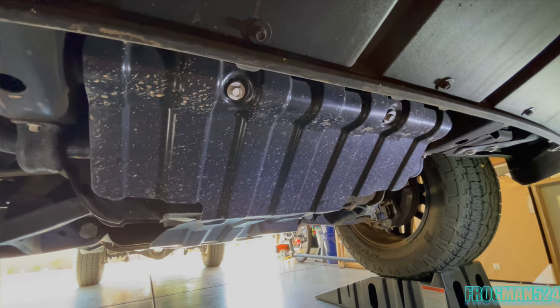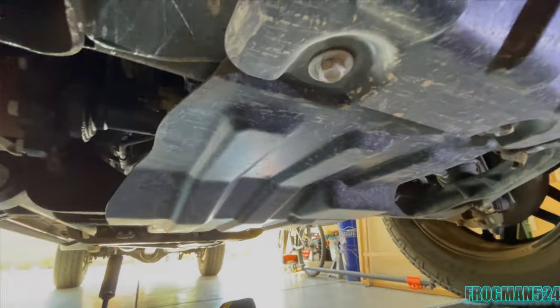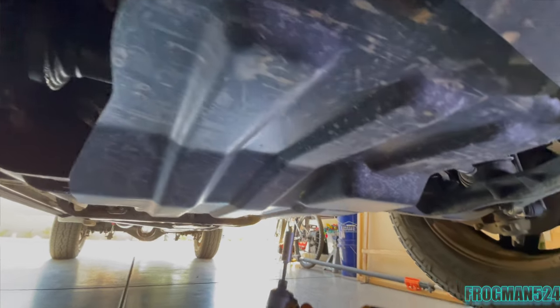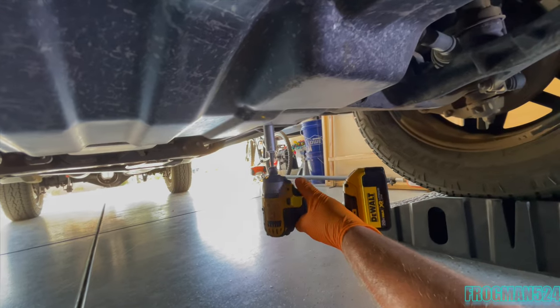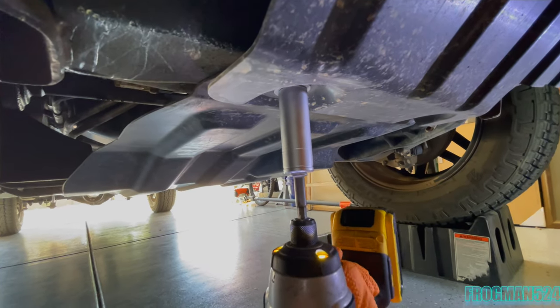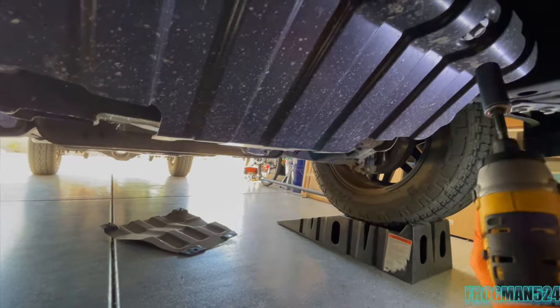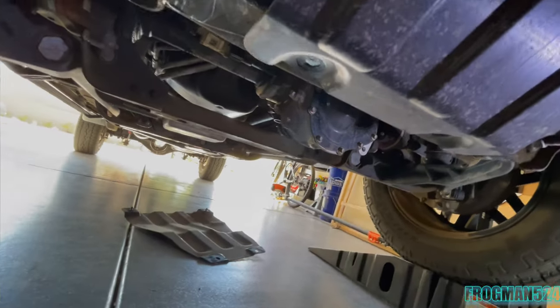Under here there are six 15-millimeter bolts — two in the front of the splash guard, two that go through the back of the splash guard in front of the skid plate, and two more on the back side. I'm going to use a 3/8 ratchet starting from the back. So the skid plate's out. I actually don't have to take the splash guard off, so I'm going to leave it. All you need to do is take out the four bolts that hold the skid plate, and now you can see the front differential — it's pretty easy to get to.